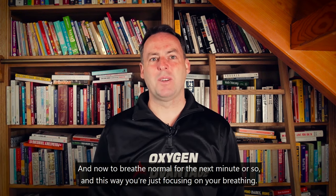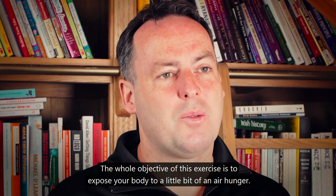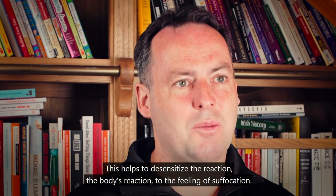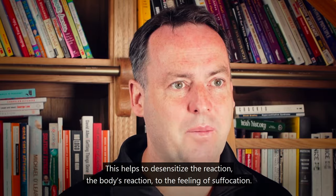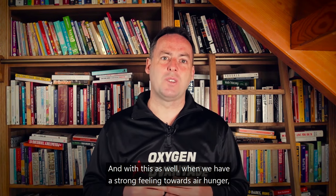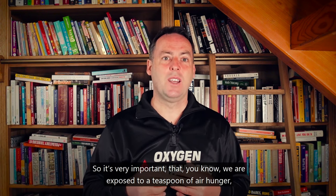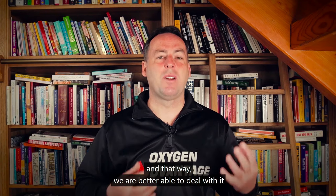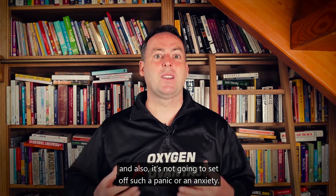Now breathe normal for the next minute or so. The whole objective of this exercise is to expose your body to a little bit of air hunger. This helps to desensitize the body's reaction to the feeling of suffocation. When we have a strong feeling of air hunger, it can feed into panic, so it's important that we're exposed to just a teaspoon of air hunger — that way we're better able to deal with it without setting off panic or anxiety.